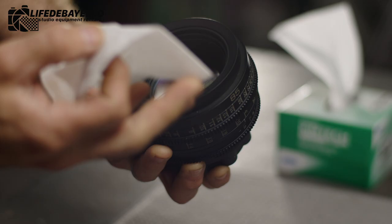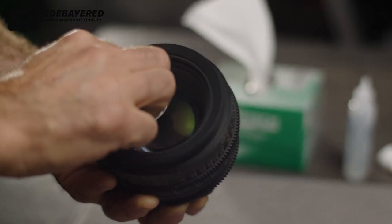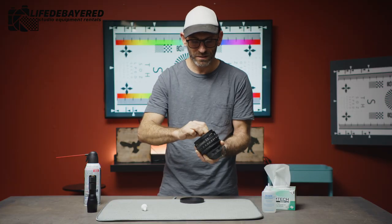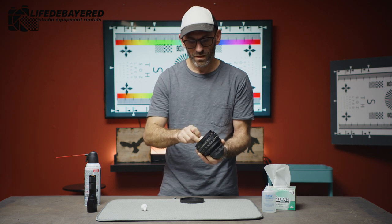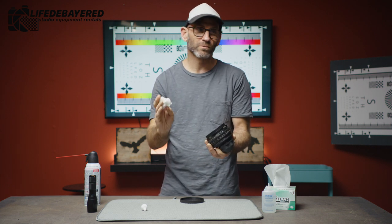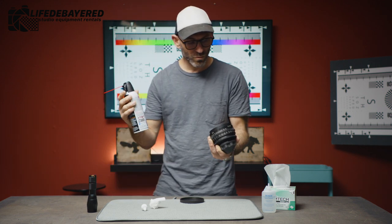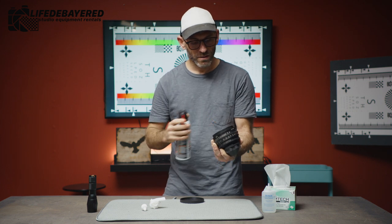Once we've done that, we're going to turn the wipe over and with the slightly dry side make a couple of last same rotations to remove any excess grease or any excess cleaner. Once that's done, this is going to get thrown away — we don't reuse wipes, always one use only. After that we're going to take the compressed air, again one quick shot, and blow off.